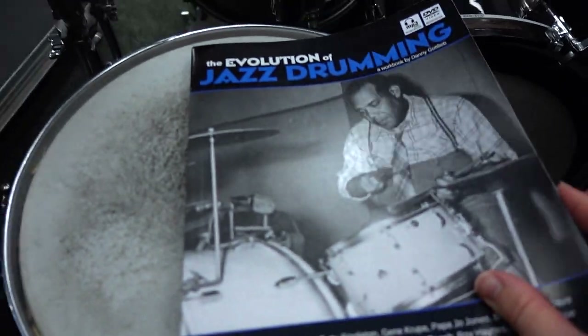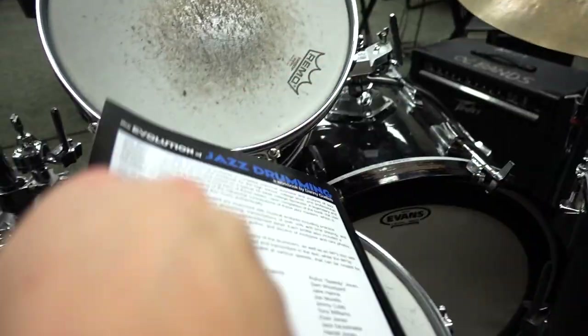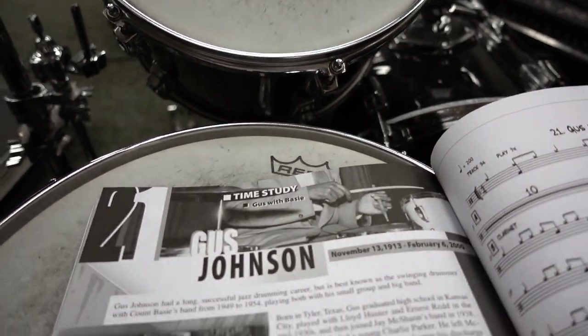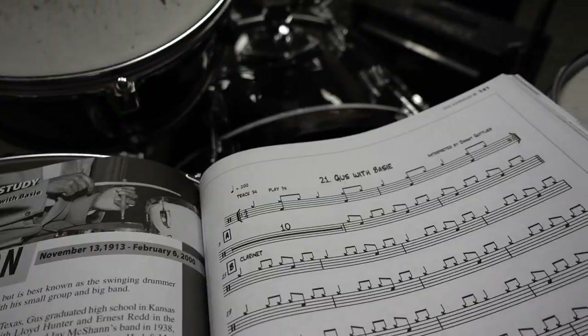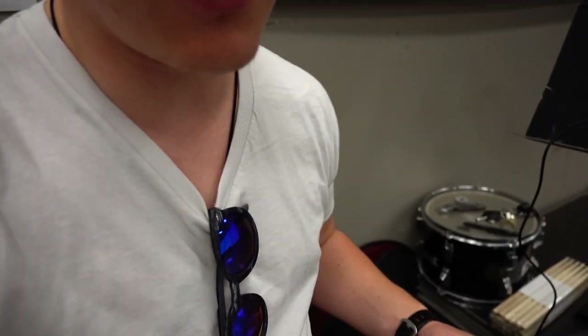The first book is called 'The Evolution of Jazz Drumming.' This book talks about historically what happened with drumming — how drumming has evolved and we've gotten all sorts of nuances and new things. What's really cool is that in the back there are two discs. Throughout the whole book it'll give you history on someone — for example Gus Johnson — and you have a song you can play along with that lets you listen to his style and learn from it.